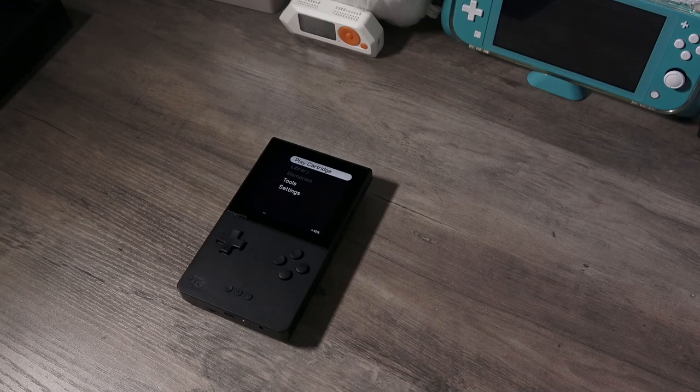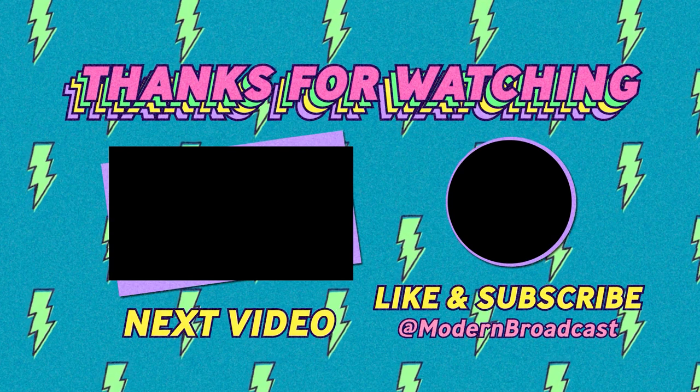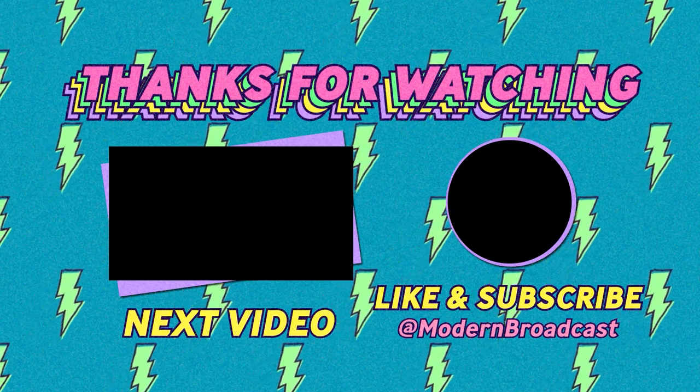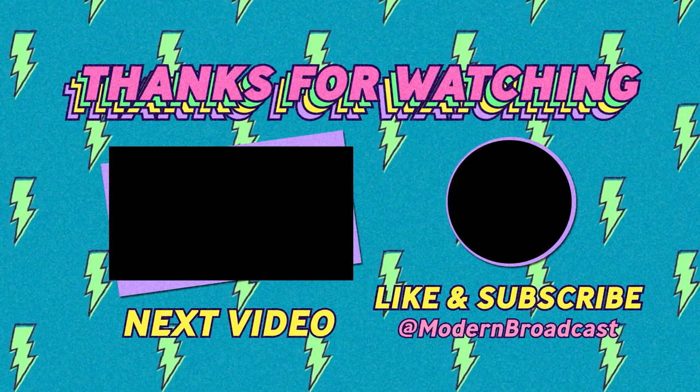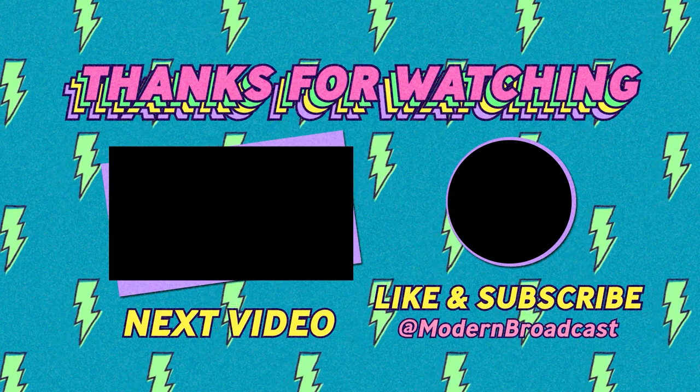That will bring our unboxing and first impressions video to a close. My personal opinion of the Analog Pocket is that it is a very premium product. I will not be taking this device with me on the go or out and about as it is expensive — it demands respect, if you will. That screen is amazing and I don't think I've seen anything like it on these handheld machines. Thank you so much for watching. If you like this video, please consider leaving a like and subscribe. I will be doing another video going more in depth with the Analog Pocket and exploring GB Studios. Let me know your opinions on the Analog Pocket. Take care.